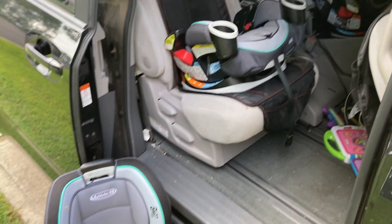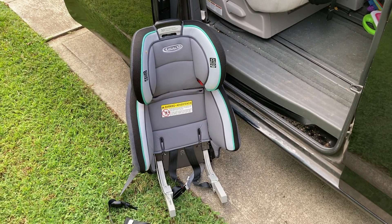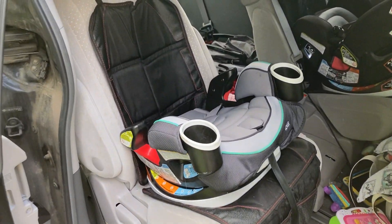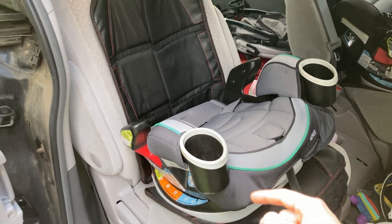I'm here today to show you this Graco car seat that grows with them. You can see mine is in two parts right now because we are on the last stage, which is the booster seat stage.